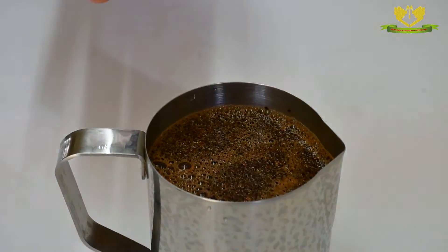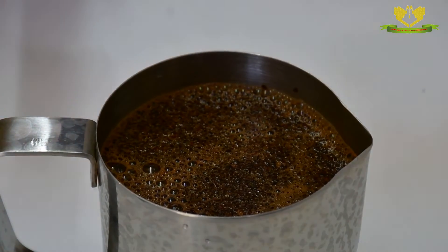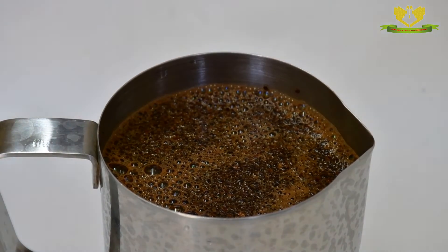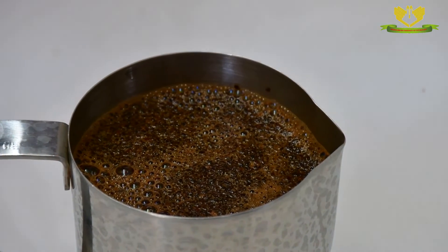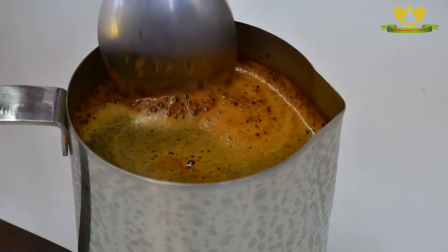You will notice that we have a layer of grinds that is on top of the coffee. This layer of grinds — the coffee is steeping. The flavors are moving now from the ground coffee to the water that we added. We are going to gently break the crust.